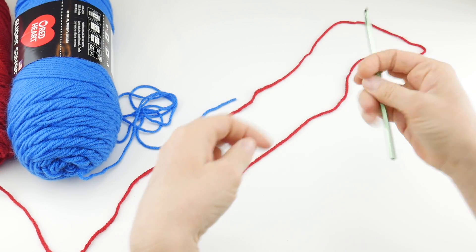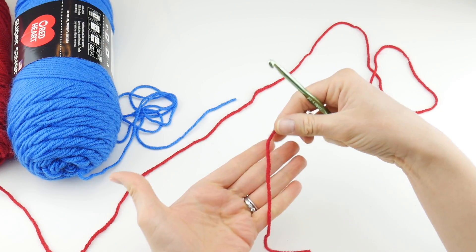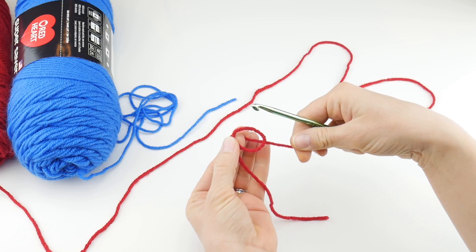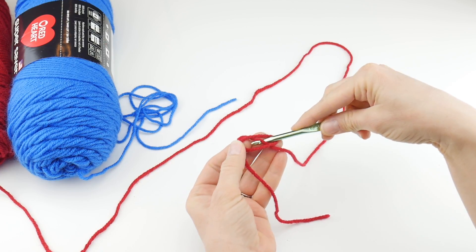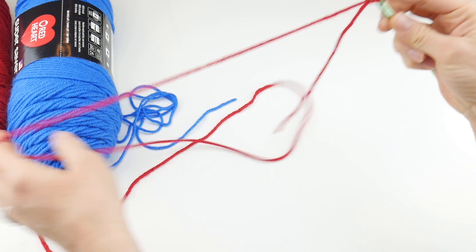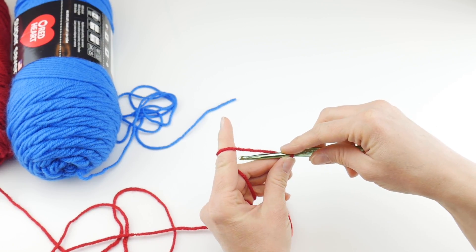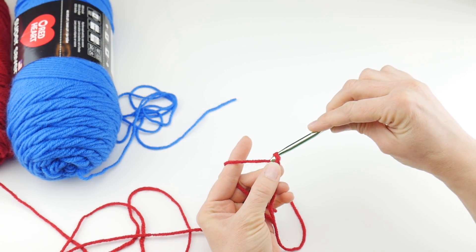I'm going to begin with the red. Put a slip knot on your hook: wrap the yarn around your fingers to make a loop, bring the yarn behind that loop, reach in with your hook, bring up a loop and tighten. Next we're going to chain 28. To make a chain, wrap yarn around hook and bring it through the loop.